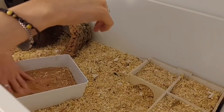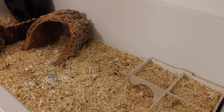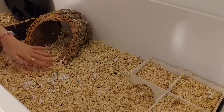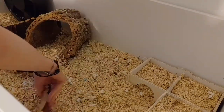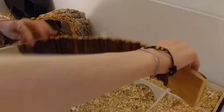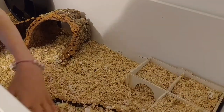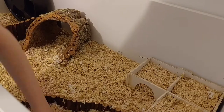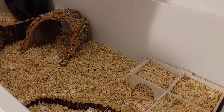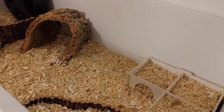This is just me cleaning all of the bedding out of her sand bath because she makes it so messy. Next I decided to do what I did in her old cage in the last video — I added a little level of bedding. She really enjoyed this last time so I thought I'd add it into her new enclosure.